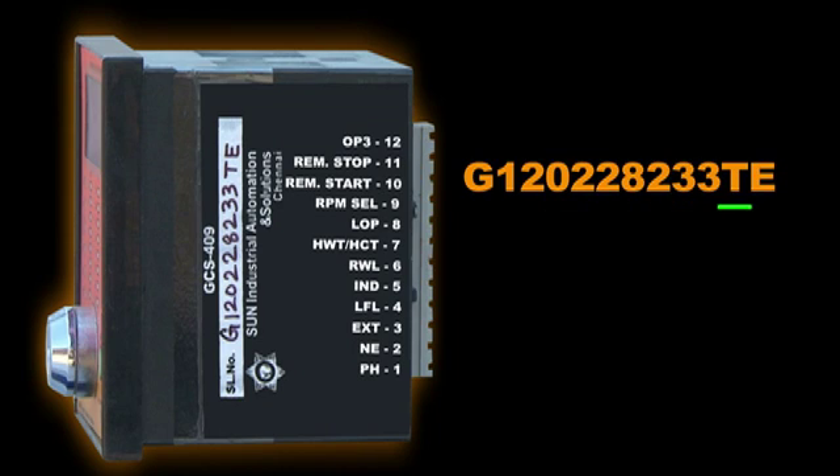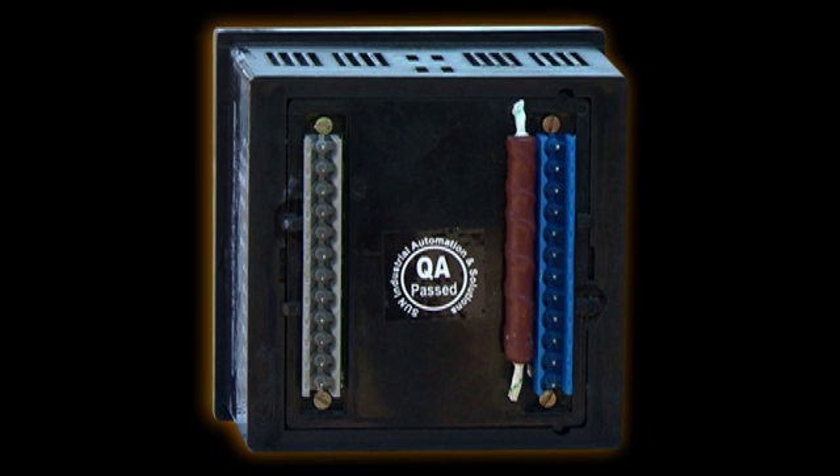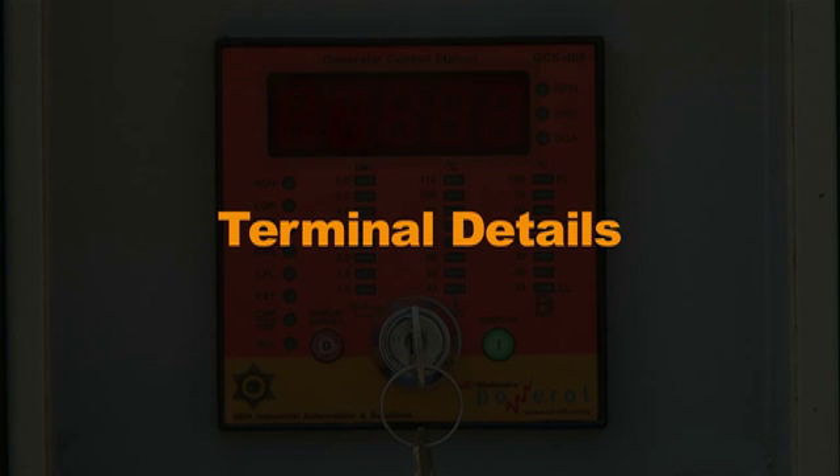T is the cranking time delay and E is the emergency stop. On the back side you have a female connector.